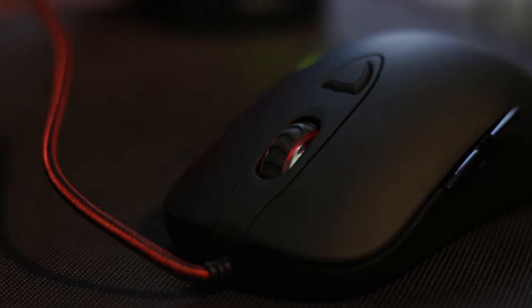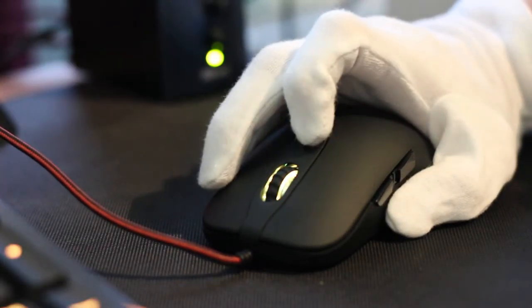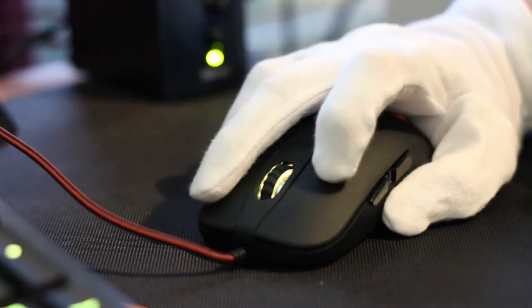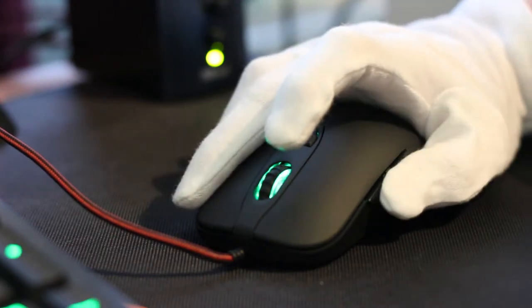Above the scroll rail, in the middle of the mouse, we have the DPI switch. The button itself is raised above the surface of the mouse, making it easier to press and identify. However, it is not easy to reach from the standstill position or the palm grip.